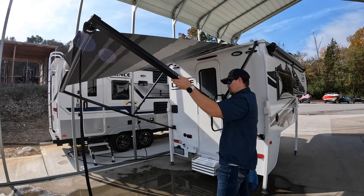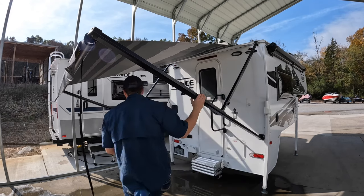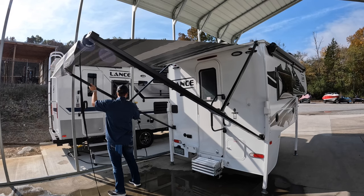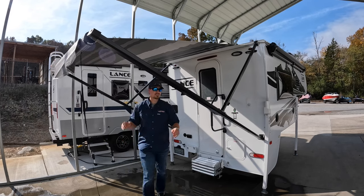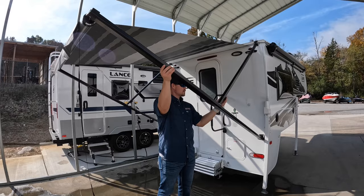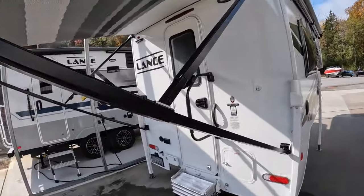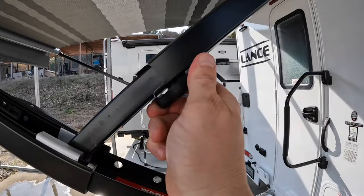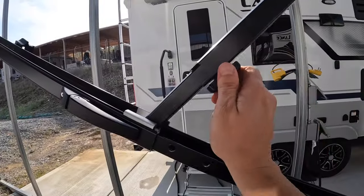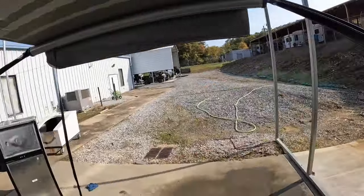That's about what we want there. And one more over here. There we go. Go ahead and tighten these little backing screws here — it'll help hold it. That way you don't have to worry about it coming down on you.